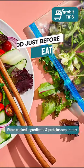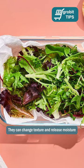Number 2: Store cooked ingredients and proteins separately. They can change texture and release moisture.